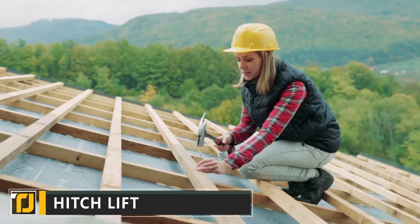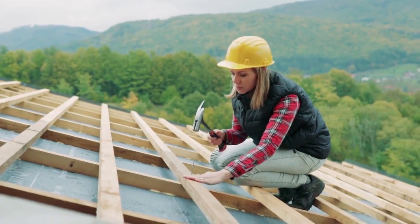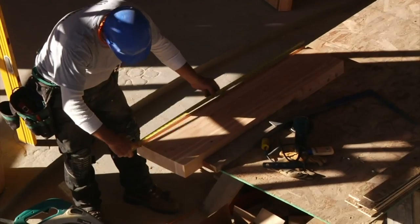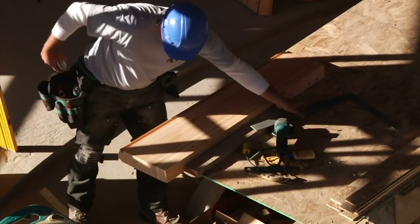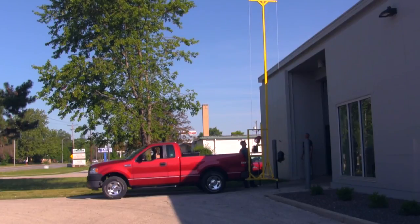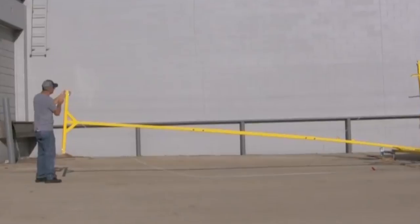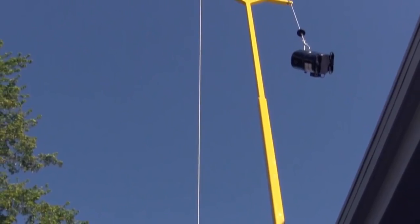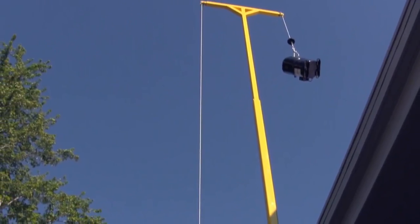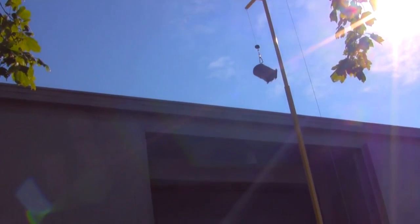Hitch Lift. If you regularly work on rooftops or other elevated positions, you'll know just how annoying it can be to get heavy equipment up to your work area. Hitch Lift is an innovative new product designed to strip away all that stress. It fits into the standard size hitch of just about any truck, so you don't need to buy expensive mounting tools or other accessories to get it up and running. A swinging boom arm forms the core component of the Hitch Lift's utility.